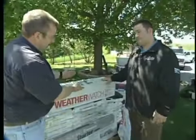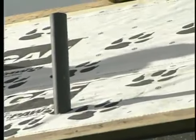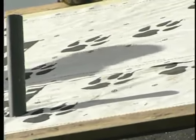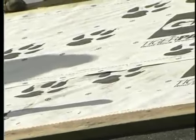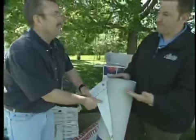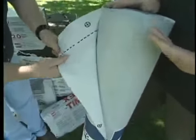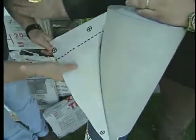So that takes care of the WeatherWatch leak barrier. What's the next product in the process? Well, we have our Tiger Paw underlayment. As you notice, it doesn't look like your normal roof decking underlayment. Feel that — it's very hard. It's going to be a lot stronger than what you normally see in a house, like your 15-pound felt.